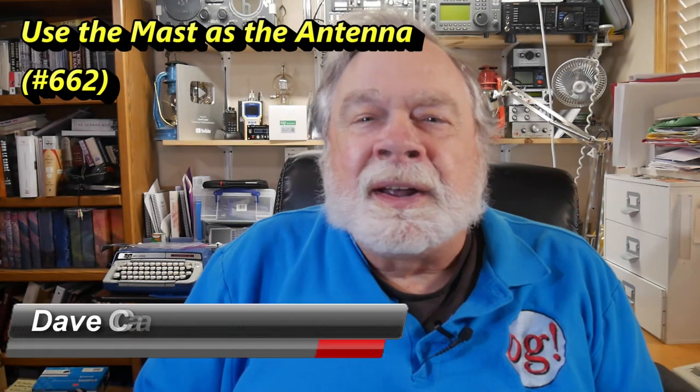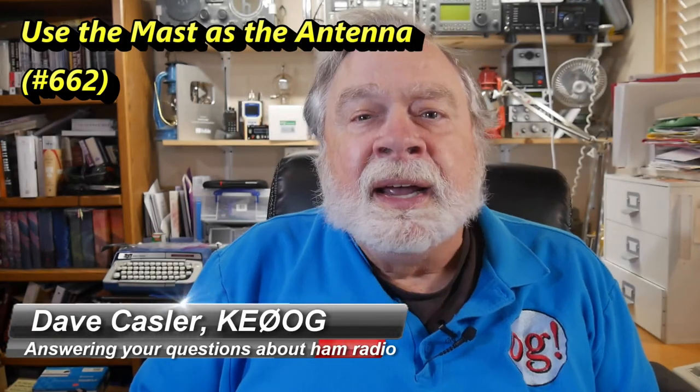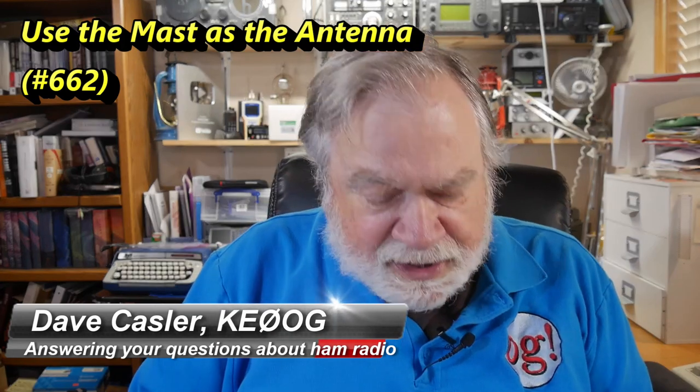Hello Augies Worldwide, I'm Dave Kassler, Amateur Radio Callsign KE0OG, here with another episode of Ask Dave.